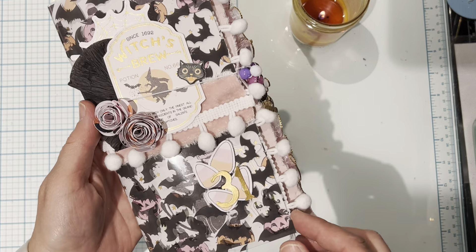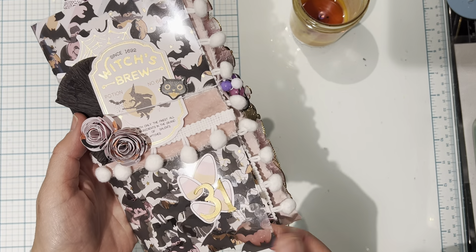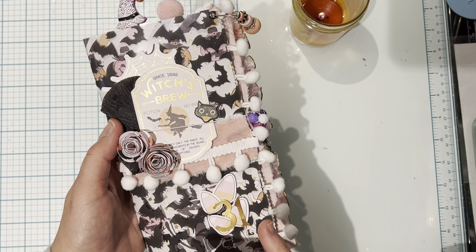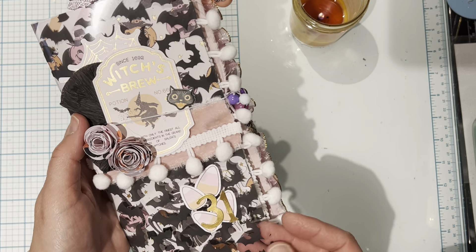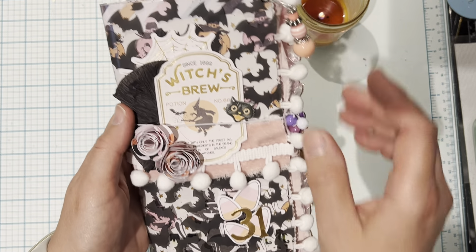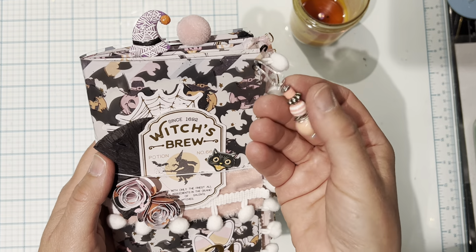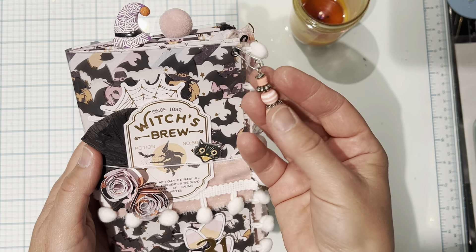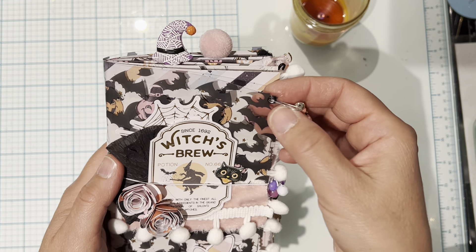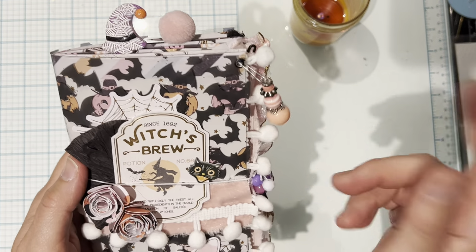Here is the cover. I used an acetate sheet — this came from a paper pad from Michael's a couple of years ago. Paige Evans used an acetate sheet or maybe a vellum on hers, and I thought why not use the acetate just to add some more interest. I added a charm dangle here that I created when I was sorting through my beads earlier in the year. I was making some dangles to have on hand and I used my crop-a-dial to put an eyelet there.